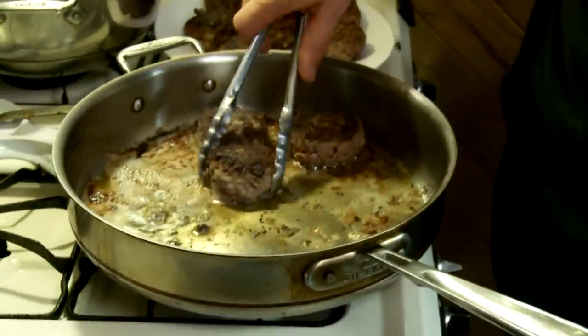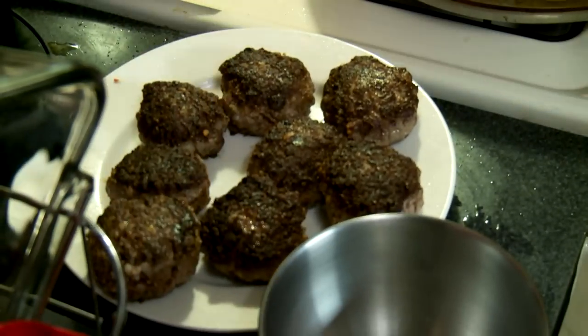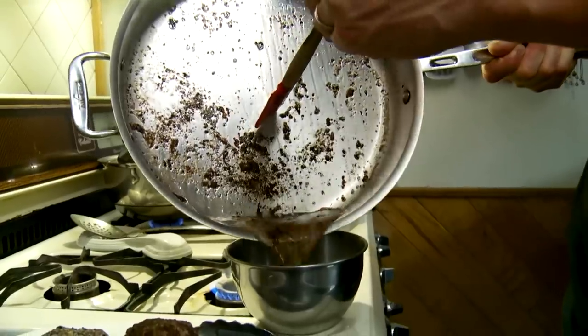Now that these Dall sheep meatballs are browned up, I want to pour off the excess oil. Make sure there's no water in the container you're pouring the oil into, because it'll go bananas if there is.